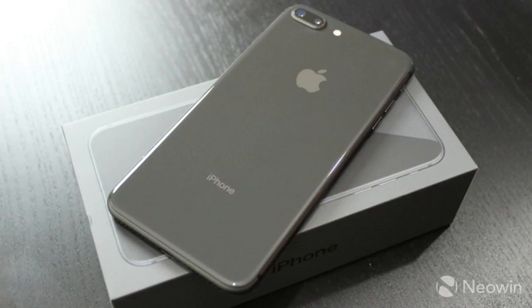Upon opening up the box, you'll find that there is no fast charger included, despite the device supporting it. You'll need to grab some extra gear from Apple for that.